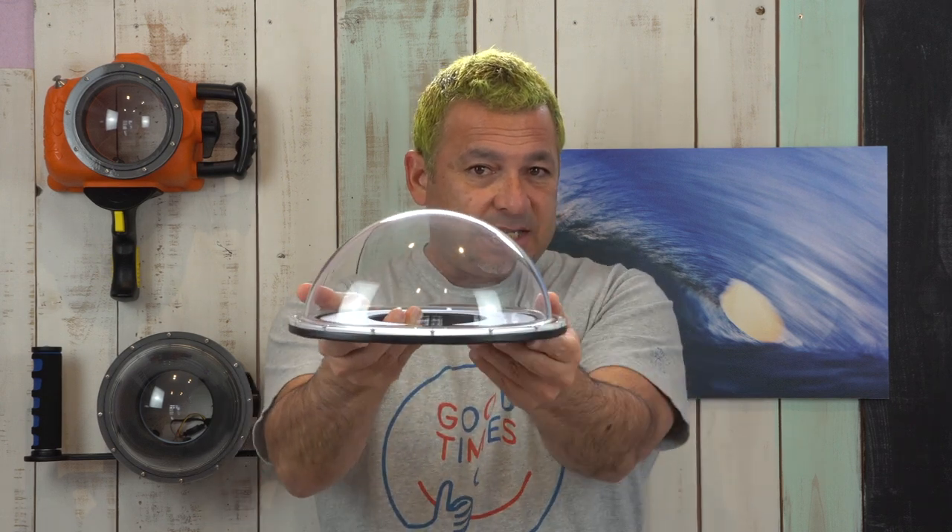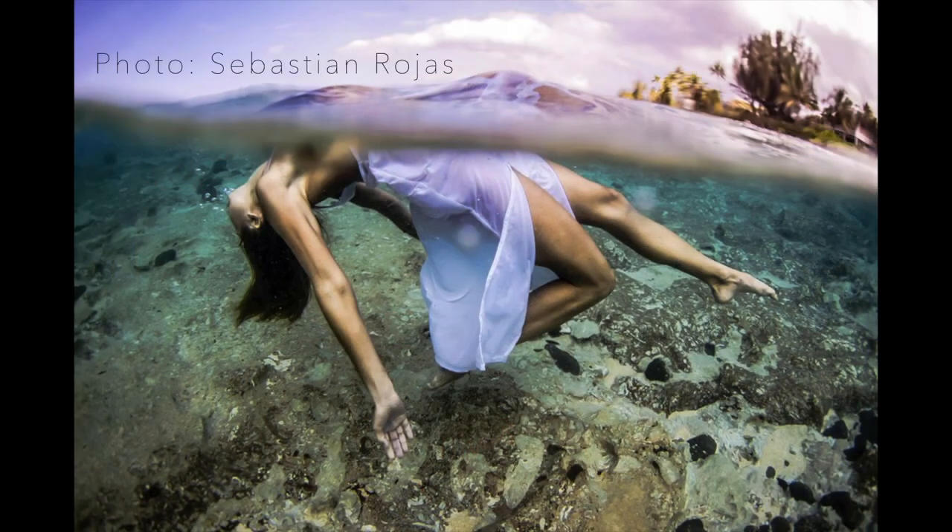And finally, this big dome, which is probably the coolest of the dome ports — its design is primarily for calm conditions. The extreme size of the dome pushes the water line away from your lens, giving a more dramatic split shot.